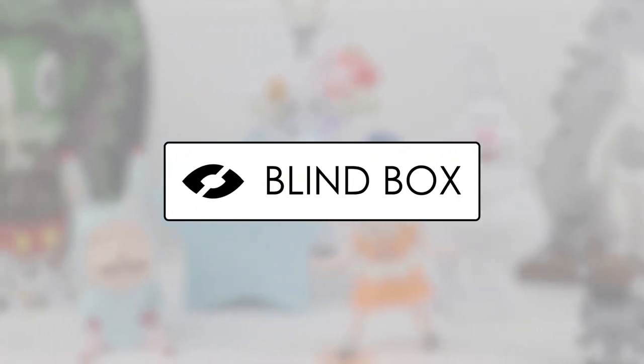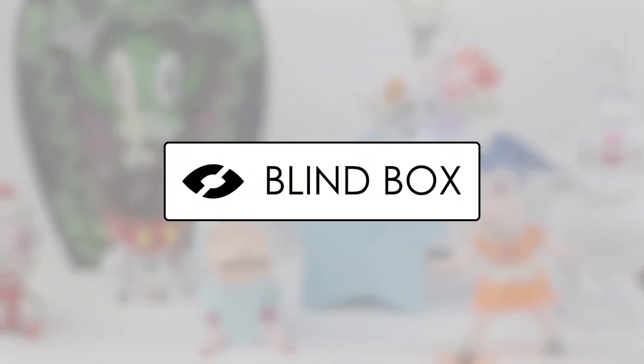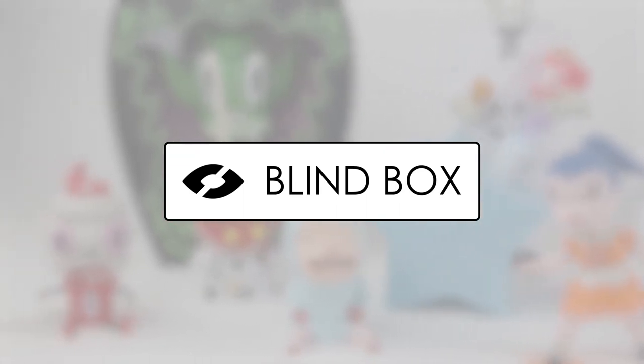Welcome to Blind Box, where we discuss new and old collectible designer toys, who created them, and details on what makes them unique.